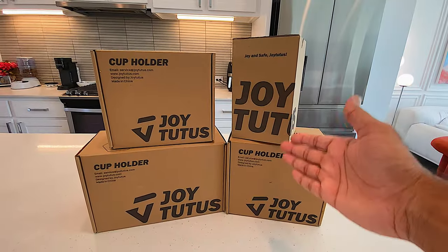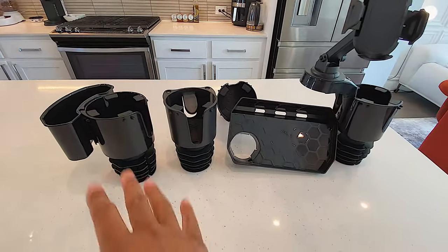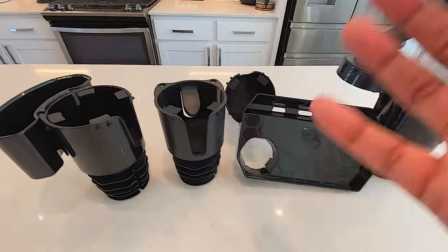So here are the four products right here. Let's do some quick YouTube unboxing. Boom, and we have the four different cup holders that turn your simple cup holder into something better, something bigger.